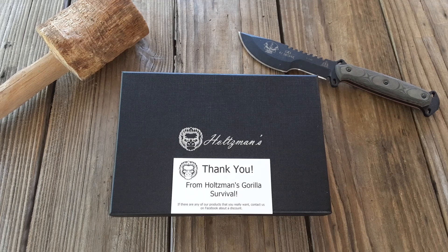Hey, what's up guys, Justin with Tier One Tactical. Got another quick video for you today. This is the Holtzman's ferro rod kit, available on Amazon for about $15.